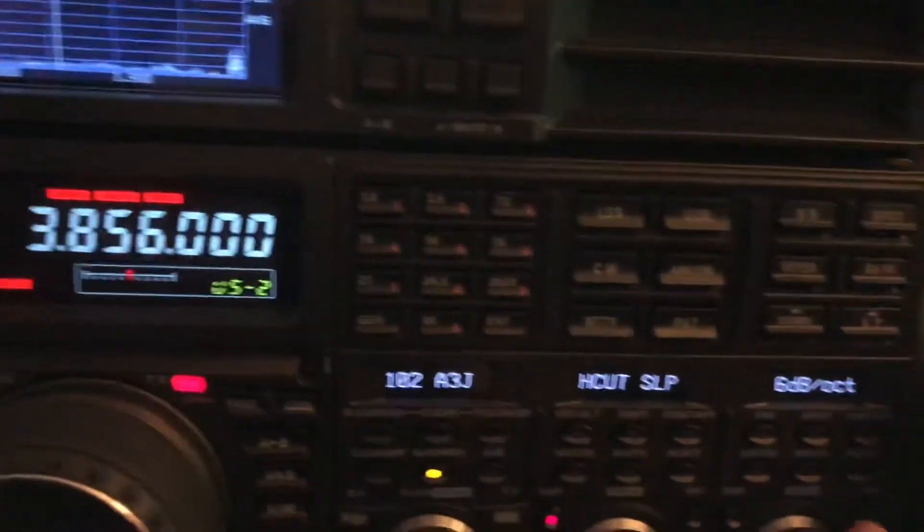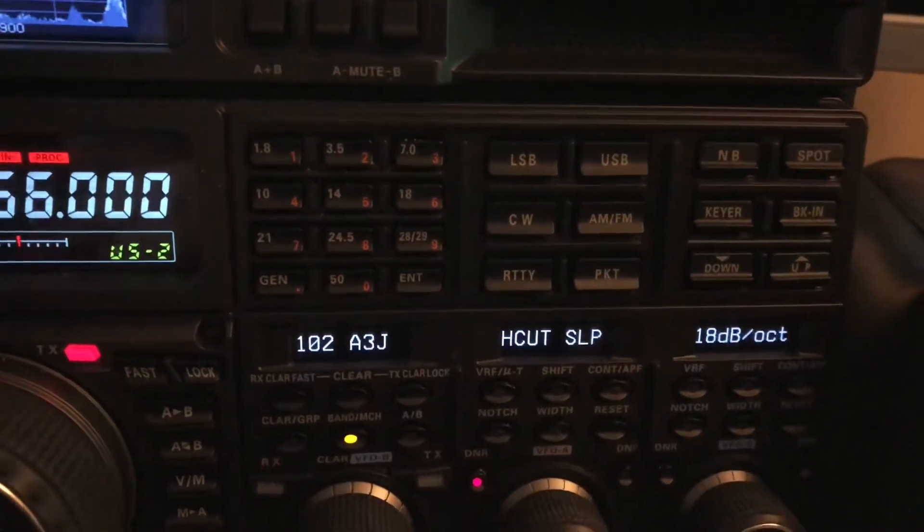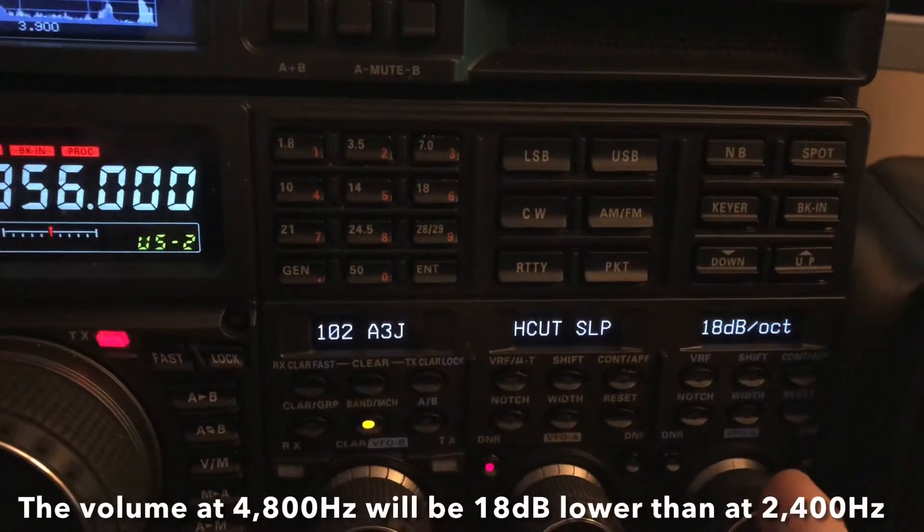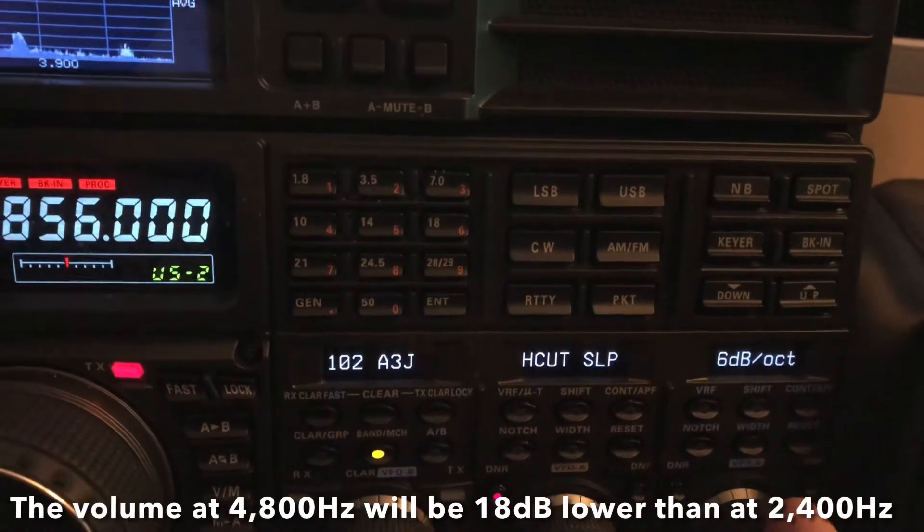Listen to what's going to happen when I change to 18 dB per octave slope. Hear all that high-pitched hash.